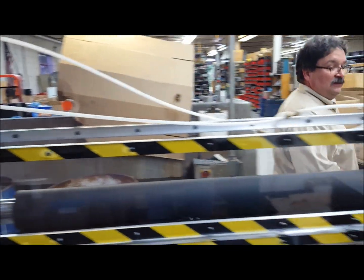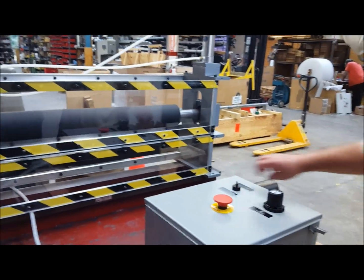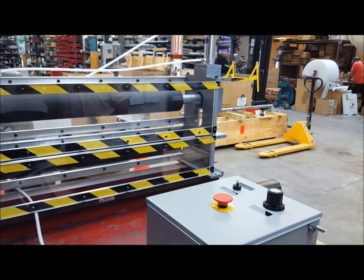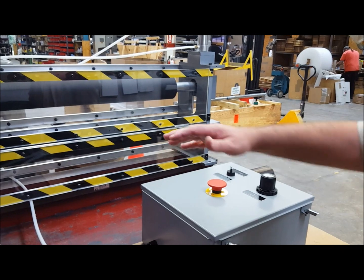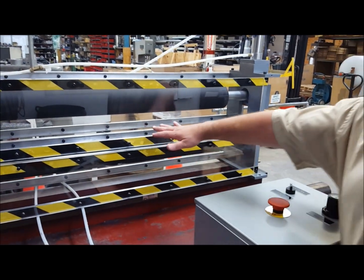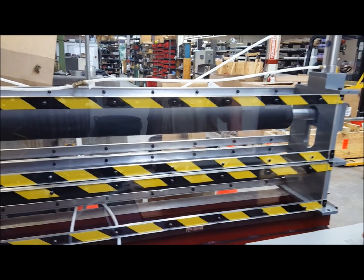When you want to actuate the unit up, you flip the switch and it goes up and you can feed your material through the guard. There's a gap here — you can feed the material through the guard, and then when it's all through there, you can actuate it down.